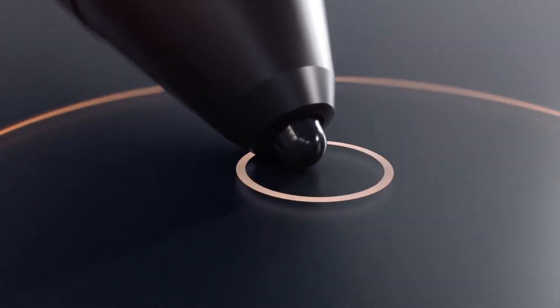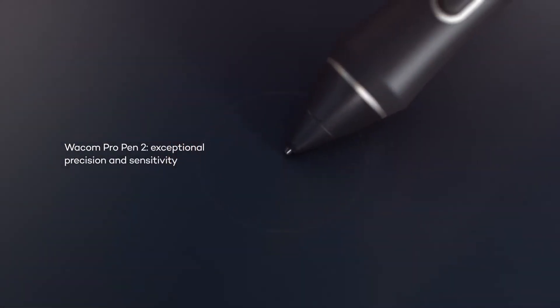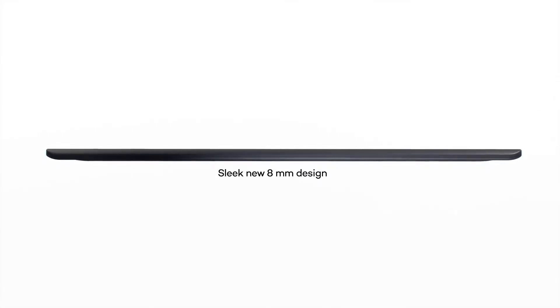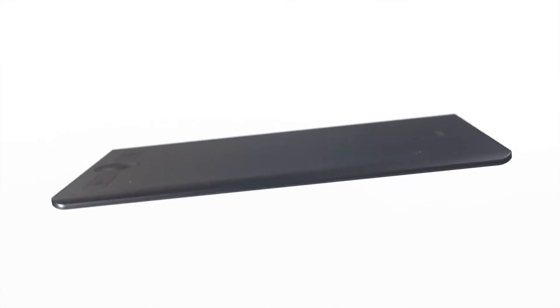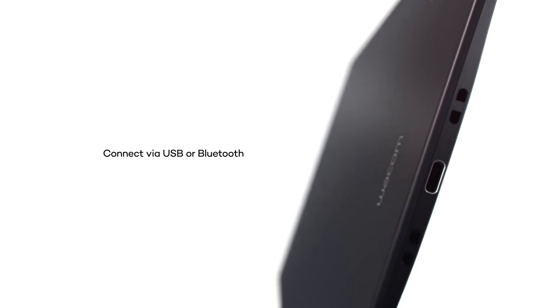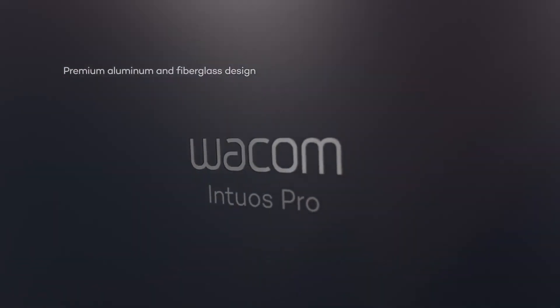Finally, we have the Wacom PTH-660. This is one of the best tablet choices for using Photoshop. You can of course opt for the more expensive Wacom Cintiq that comes with an included screen, however a standard drawing tablet without a screen is still a solid choice. This particular Wacom tablet is one of the manufacturer's finest, and features an active area of 8.7 by 5.8 inches. It's also available in large and small sizes to give you the active area that is best for your needs.